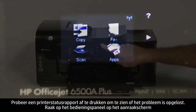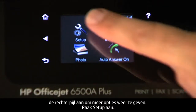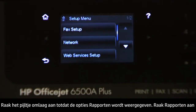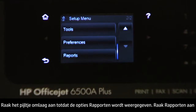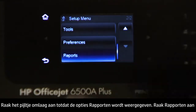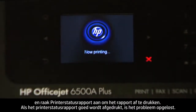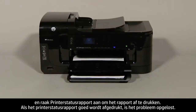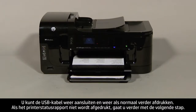Try printing a printer status report to see if the issue is resolved. On the touch screen control panel, touch the right arrow to show more options, then touch Setup. Touch the down arrow until the Reports option is displayed, touch Reports, and then touch Printer Status Report to print the report. If the printer status report prints successfully, the issue is resolved and you can reconnect the USB cable and resume printing as normal. If the printer status report does not print, go on to the next step.